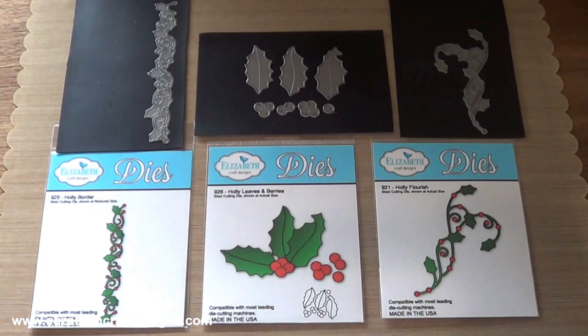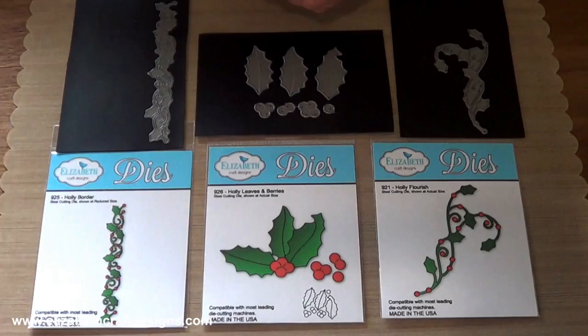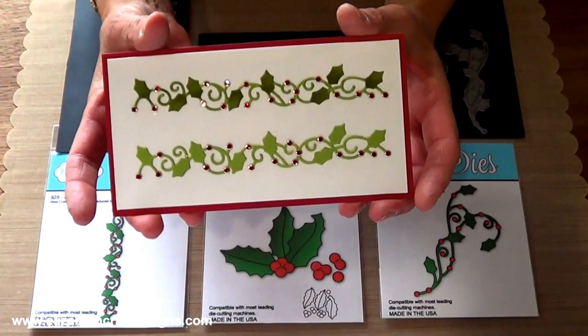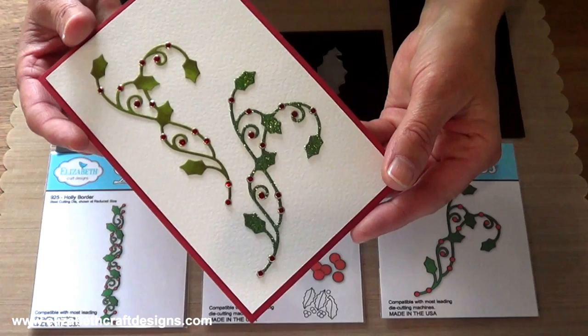What's a holiday without holly? We designed a beautiful flourish, a five and a half inch border, and a set of three leaves with four dies to cut berries. I die-cut them out for you to show you. So this is the border, and I added the glitter dots for the berries. Then this is the beautiful flourish — I love the flourish. And then these are the leaves.